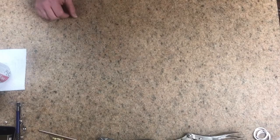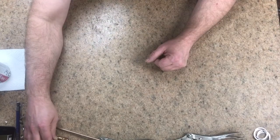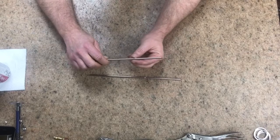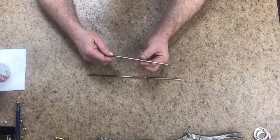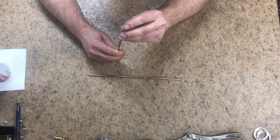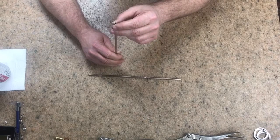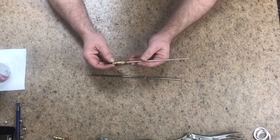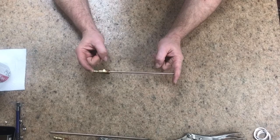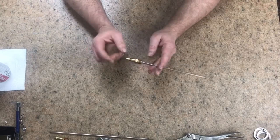Hey guys, just wanted to carry on with the build of my torch. I'm using simple brake line — this one has a copper coating. There are two different types, and this particular one is 3/16" OD and 1/8" ID. The 1/8" ID will allow for very little clogs. I made it to the required length and soldered the two pieces together.